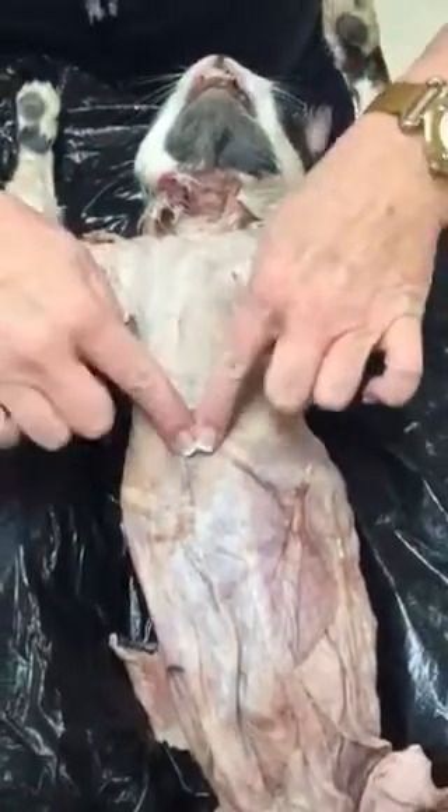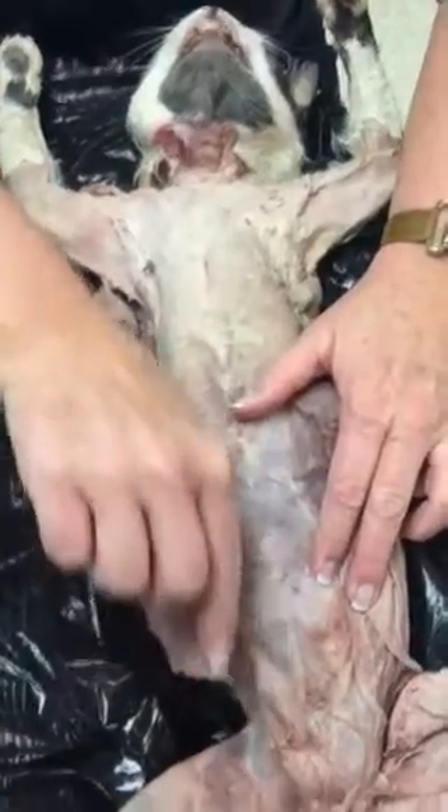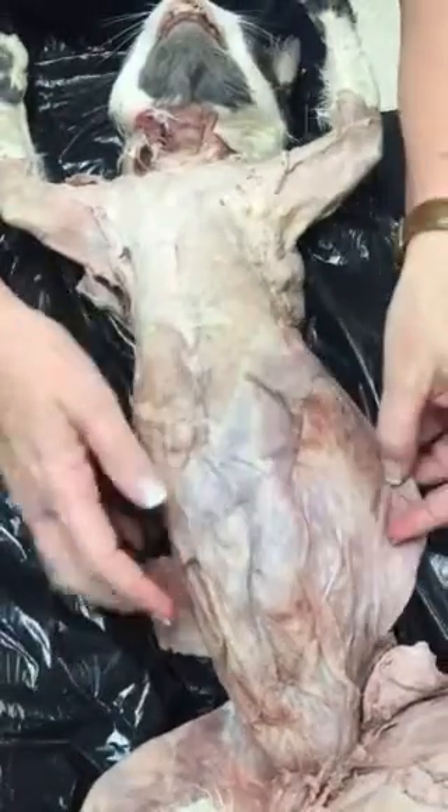When we turn it over, we're looking at the ventral surface. We have pectoralis. We have linea alba, rectus abdominis, and then we have the external obliques. Then we have internal oblique.